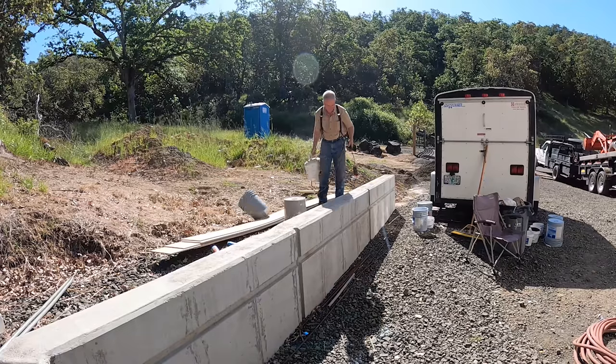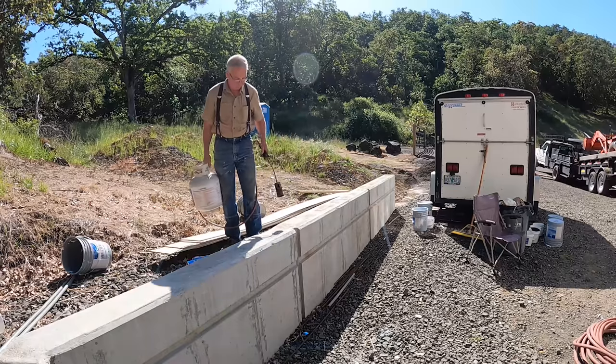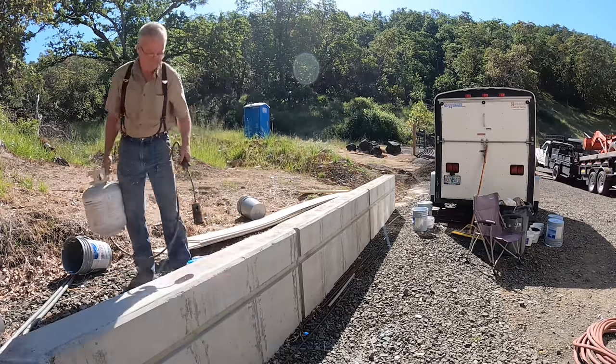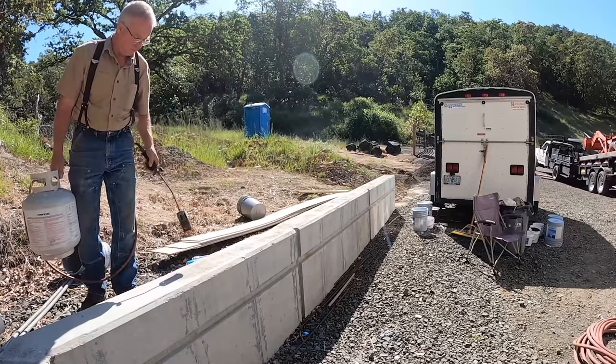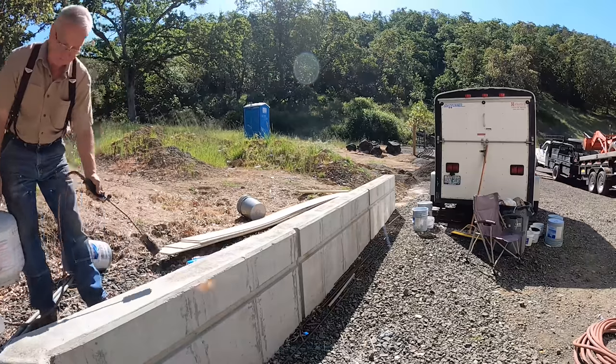We're going to show you how to make a 50-50 sand-cement mixture, how to use concrete bonder to make it stick a little better, do some patching, and then some dry sacking, which is something that works so good on small problems. It's not going to make these walls match exactly, but it's going to make them better.